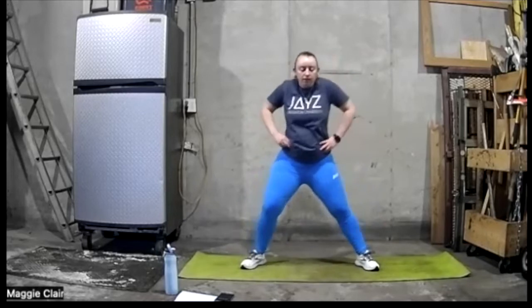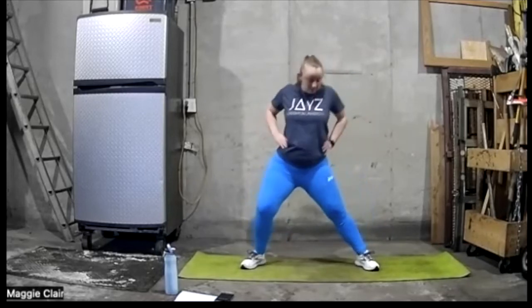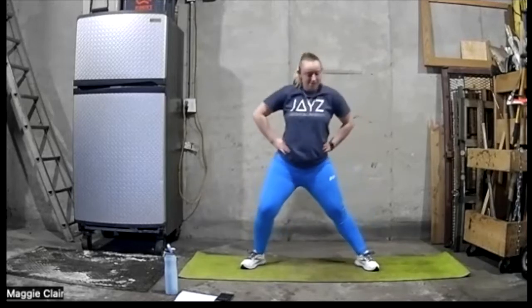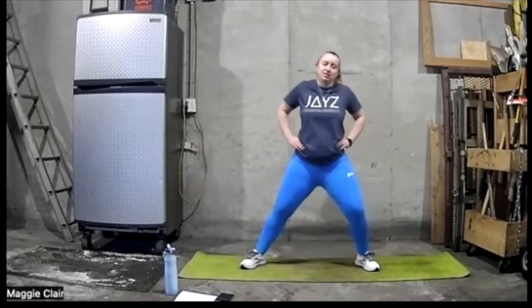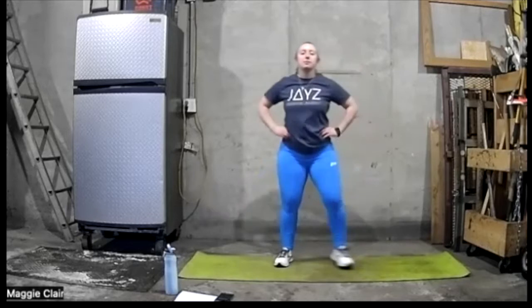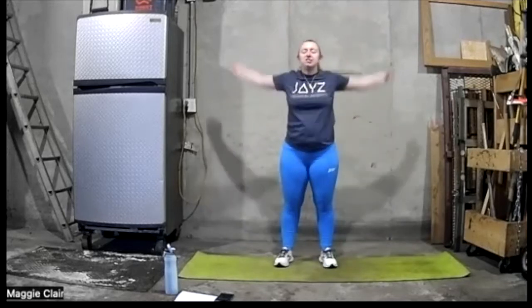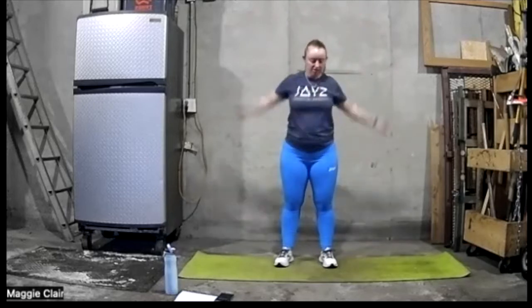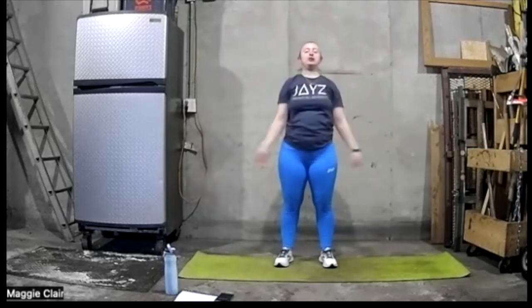Let's go ahead and go forward. Let's stand here in the middle and just make some arm circles. Get that chest really opened up. It's up here — let's go backwards.